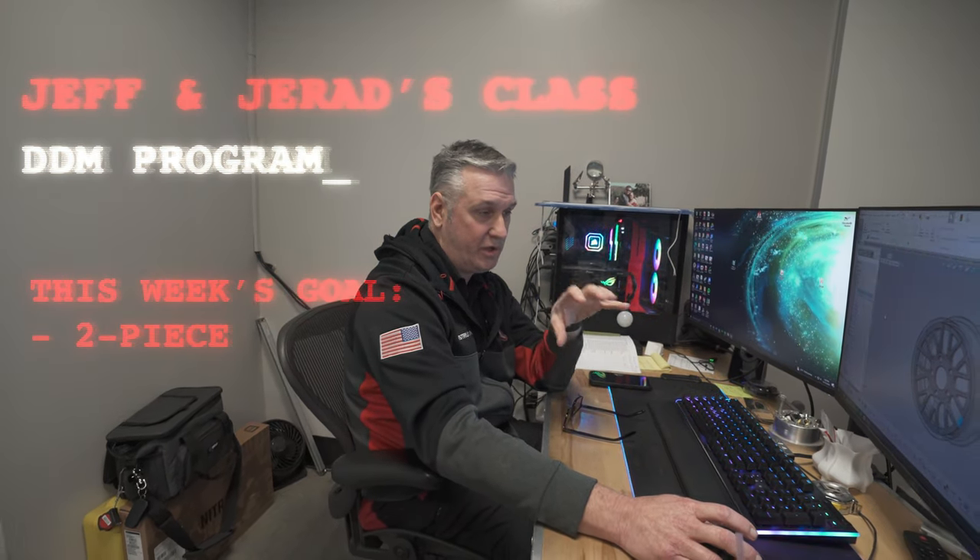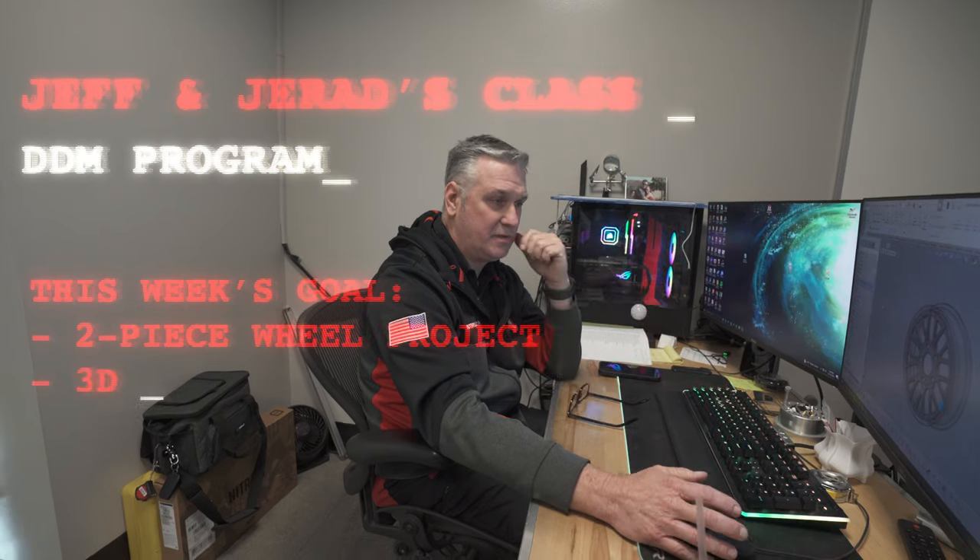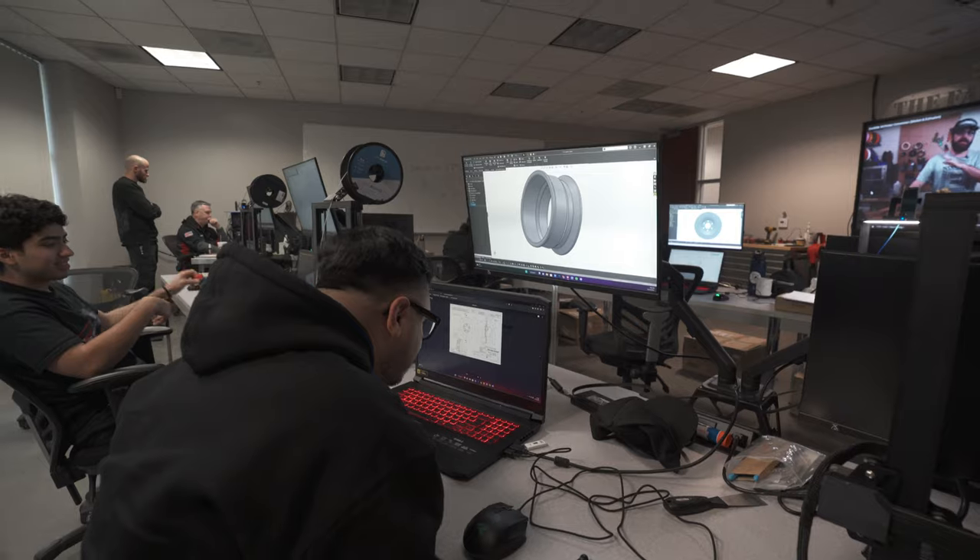These guys are continuing on their 3D print projects — they're printing a two-piece wheel: wheel shell, face, two pieces. They can glue together if they want. It basically teaches them how to design around 3D printing and certain features that would only be doable with a 3D printer. It helps them think out of the box from typical modeling and machining manufacturing techniques.